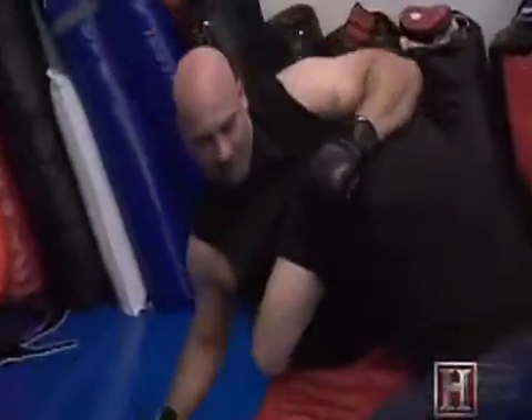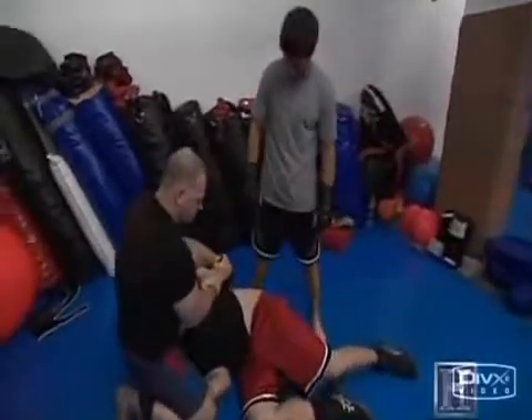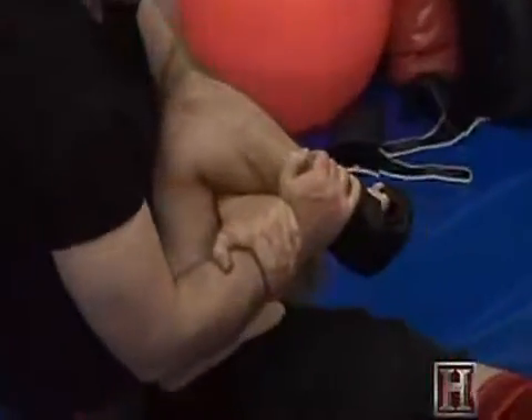For this shoulder lock, you first throw your opponent to the ground. When he's there, squeeze his head between your thighs and twist his arm behind his back, locking the shoulder joint and leaving him at your mercy. This puts pressure on the shoulder.